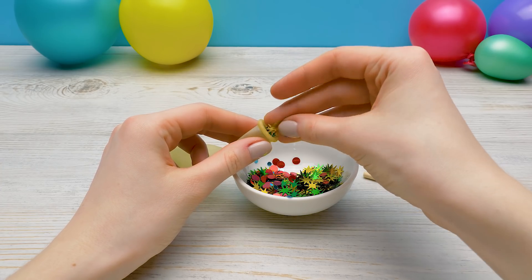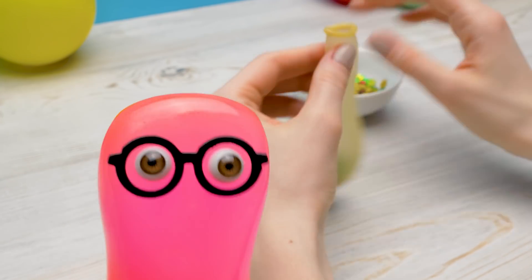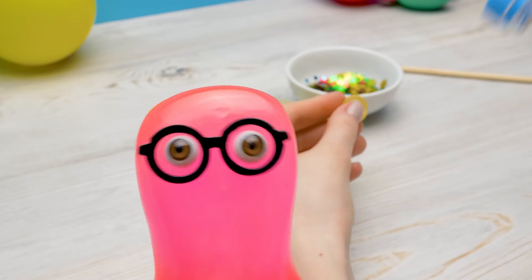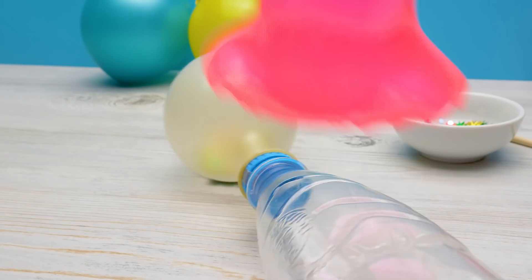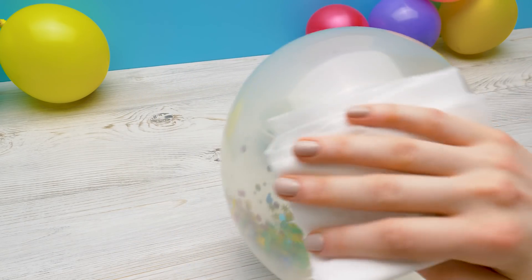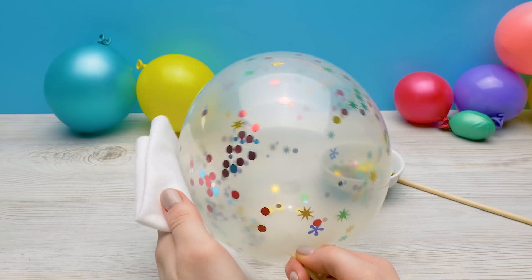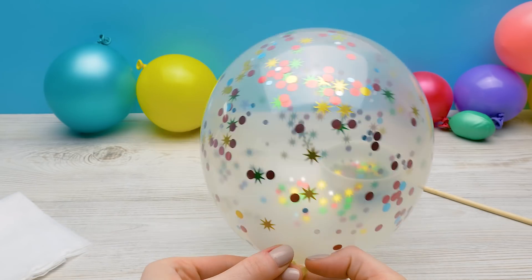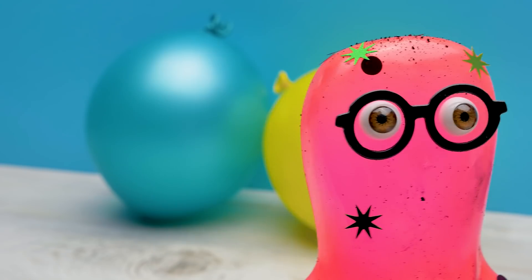Now we'll make a festive balloon with static electricity. This is much more serious than toilet paper. Oh, great Nikola Tesla, help us! I'll inflate the balloon. Done! Now I'll rub the balloon with a rug really well and create static electricity. So cool! Nikola Tesla, help! Ouch! Ouch! Oh, Nikola, you!